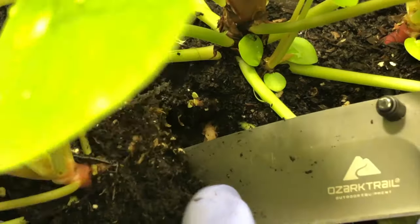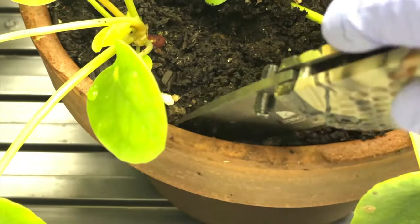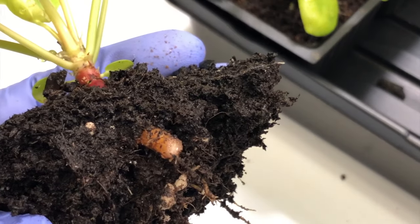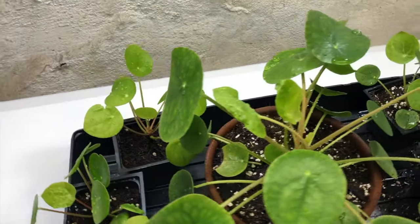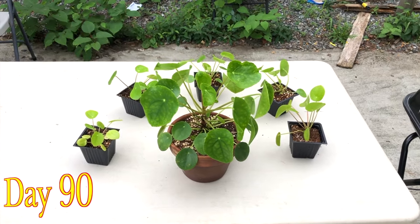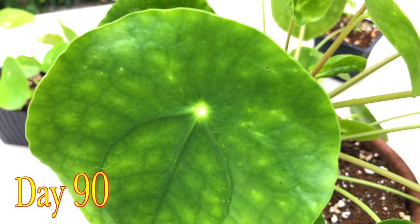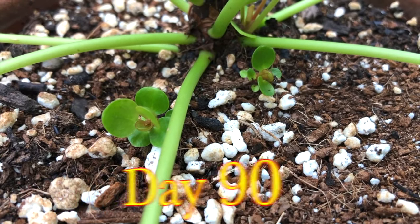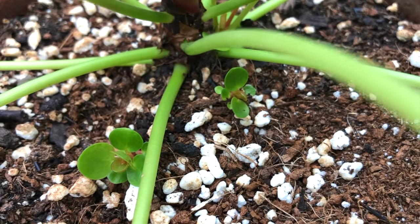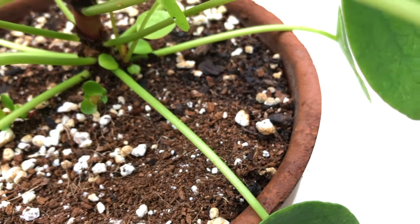Since the plant has already grown new baby plants, I'm going to take them out so that it will also help give rise to more new baby plants. I'm going to take two plants out — it's not so difficult, just keep the soil moist and take them out. I made five new plants from a single mother plant. The mother Pilea plant is working perfectly and has started again giving rise to new baby plants.